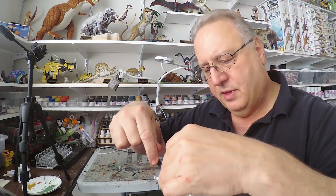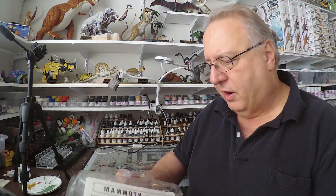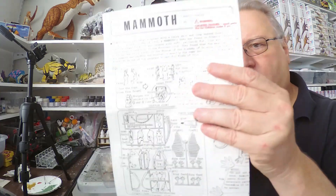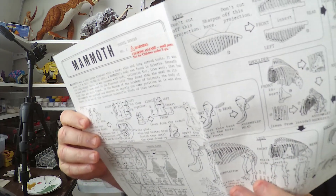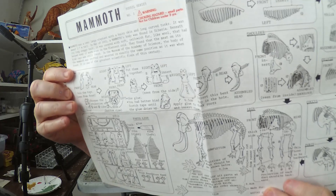The handle is taped — I guess at one point this sat on, or hung on, a rack in a store. Looking at the instructions here, they're decent instructions, and it looks like one side is in French and the other side is in English.